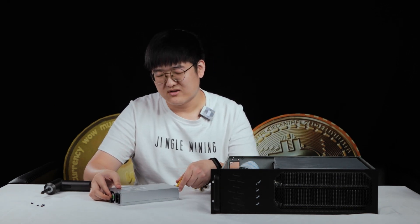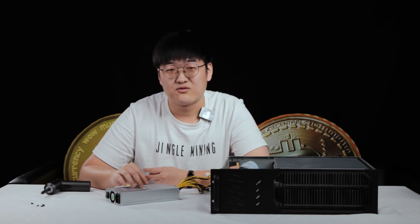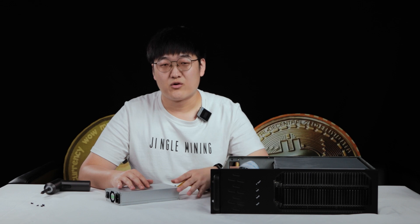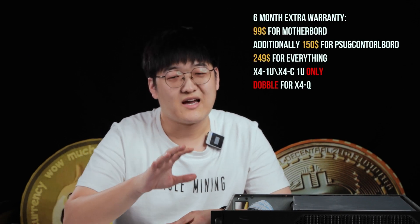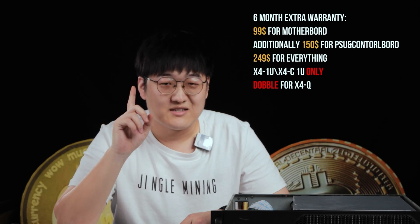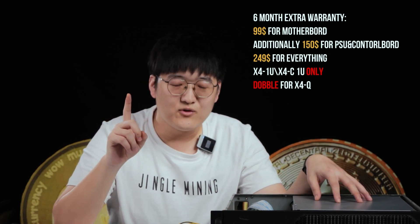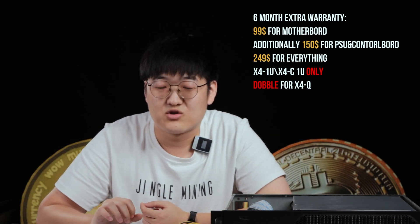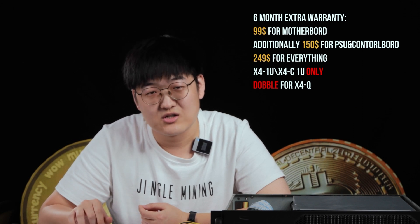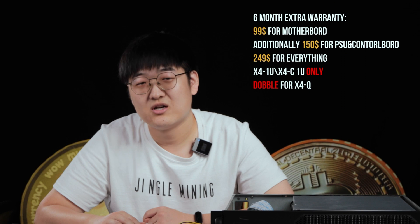Some customers have given us feedback about the PSU sometimes failing during the warranty period, and they worry about what to do if the machine has exceeded the warranty. Luckily, we are going to have the official X10 extended service. Warranty will be provided for $99 for six more months. It's especially for the motherboard. If you would also like your PSU and control board covered, that will be an additional $150 — making it about $249 for everything.